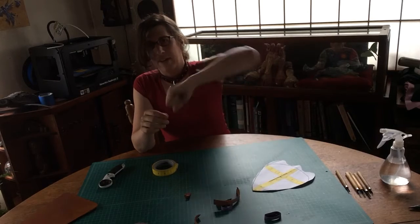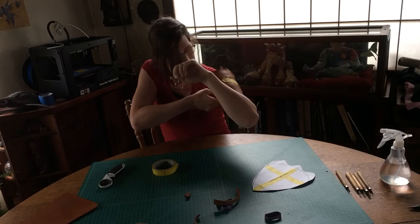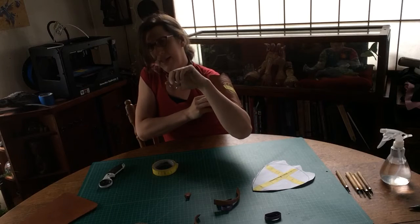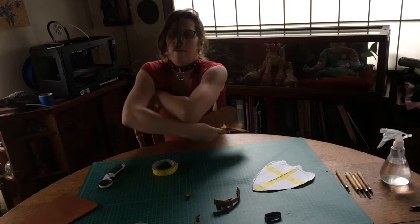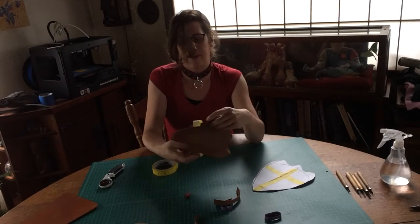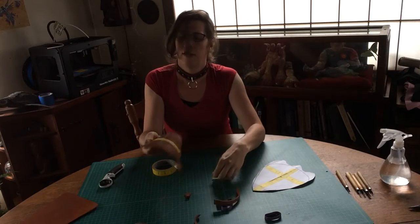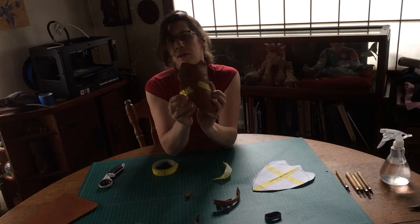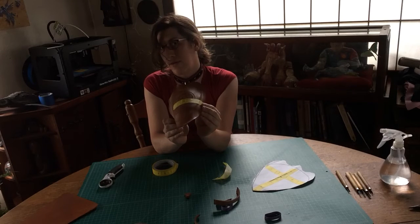Once you have that figured out, all you have to do is tear off your tape. I like the tape because it's so sacrificial but so very good at labeling things. It's very temporary. Now we have the site for one of our holes and a site for another one of our holes.